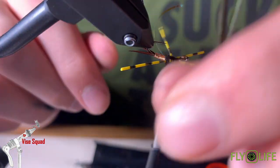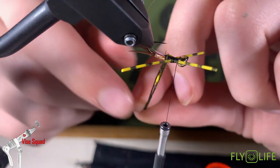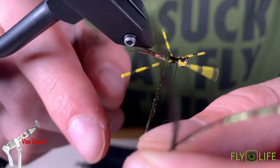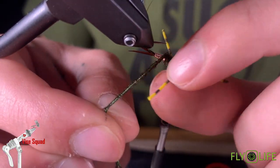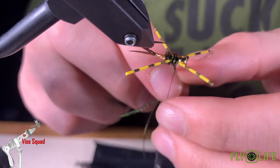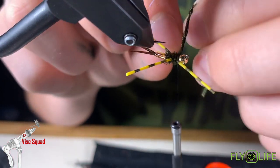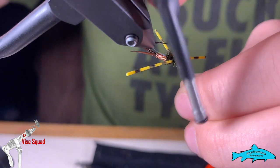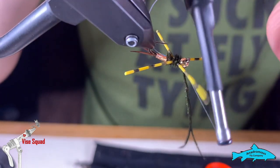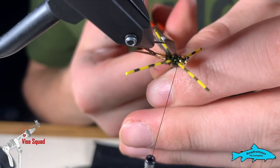Bring it back up and now we're going to wrap this peacock herl to create the rest of this fly. It's a little hard with these rubber legs — be patient, eventually you'll get there. That's what I keep telling myself anyway. Give it one more wrap by the bead to really solidify it, catch it with your thread, trim it off right where it ends up.